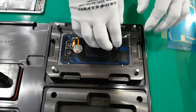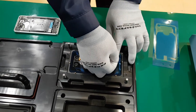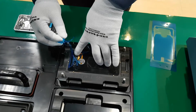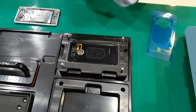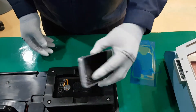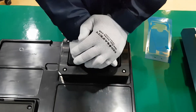The new adhesive is now attached on the rear cover. Check carefully and remove the blue colored film. Then place the main body onto the rear cover and press it with the stamp again.